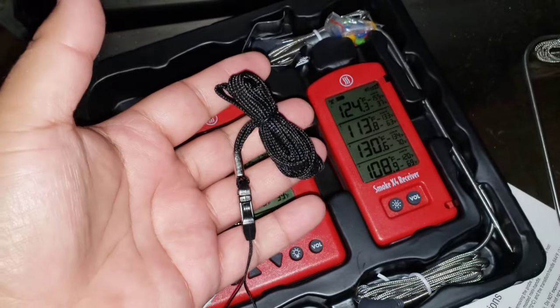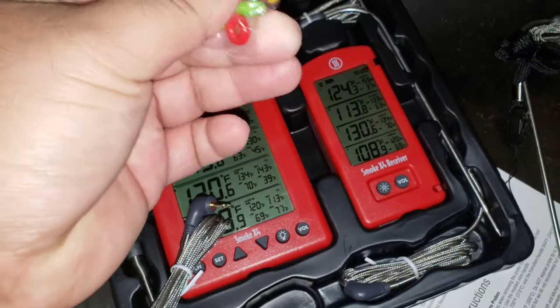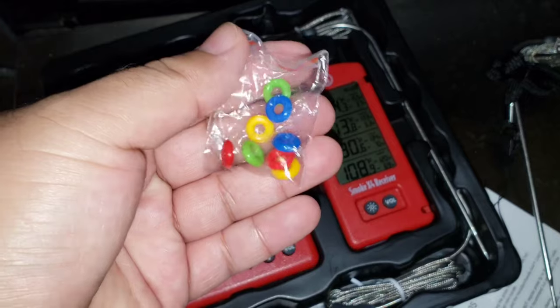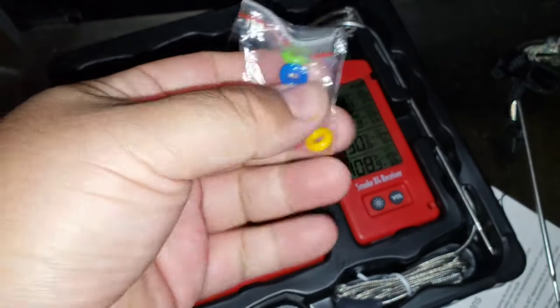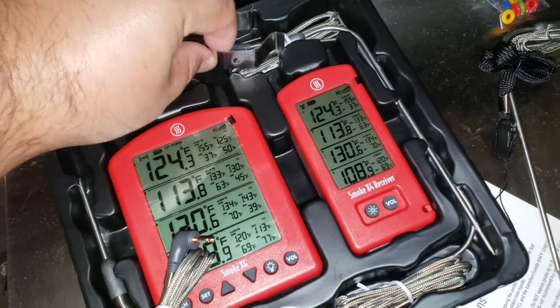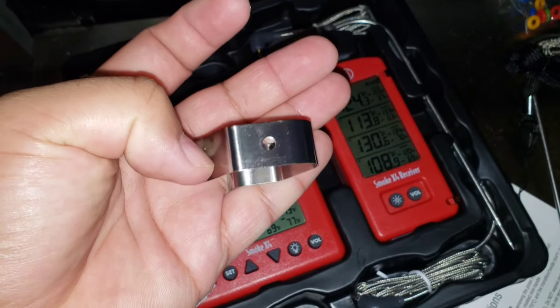A lanyard — you can hang that around your neck. And it looks like these are color identifiers so you can identify the different types of thermometers you're gonna be using. If you want to color coordinate them, that's pretty neat — you know which one's what just by looking at the colors.